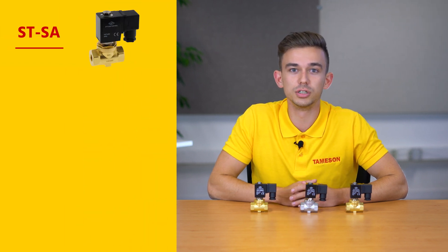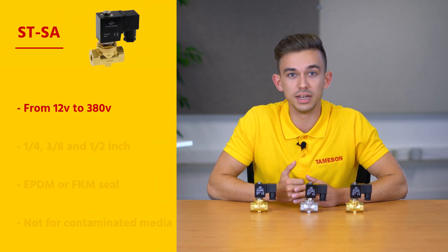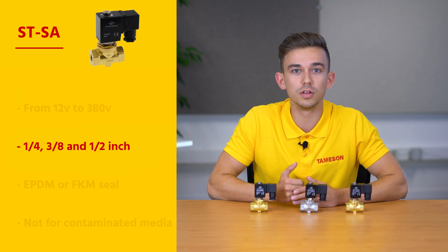The valve is supplied in different voltages, from 12V to 380V, with a 1 quarter, 3 eighths, or half inch connection.